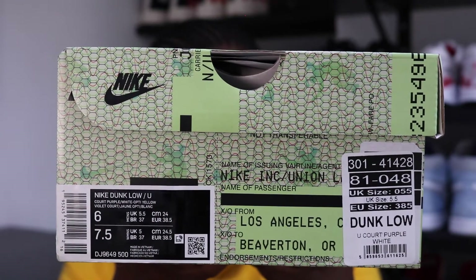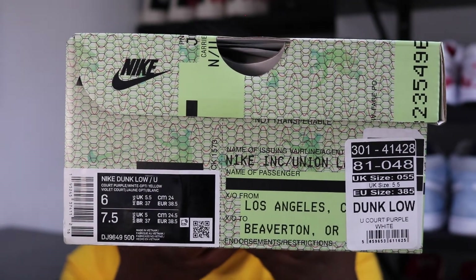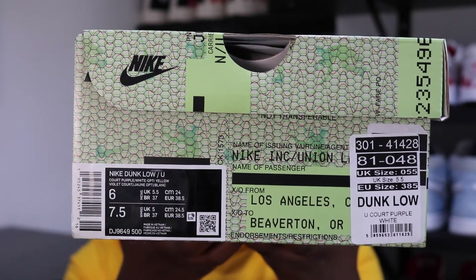So this is a Nike collaboration with Union, if you don't already know, and they are based in Los Angeles. To break down the box — on the side, the name of the passenger is Black Tile. It says from Los Angeles to Beaverton, Oregon, which is obviously where the Nike headquarters are. I think this is a really nice way to take note of a collaboration — two forces coming together by shipping from Los Angeles, the Union store, over to the Nike headquarters. I think that's really smart.